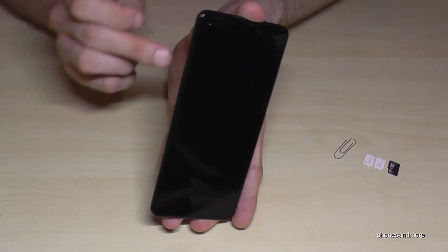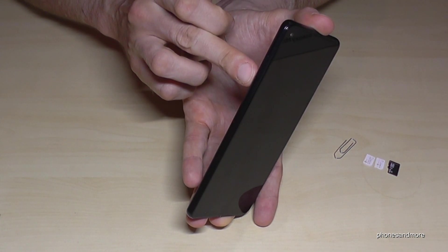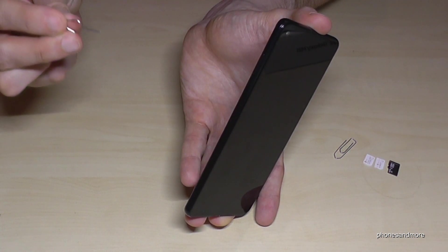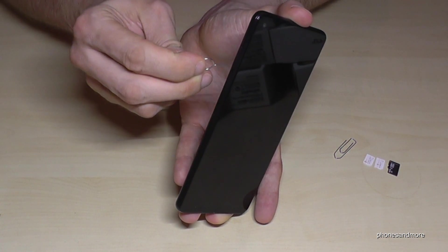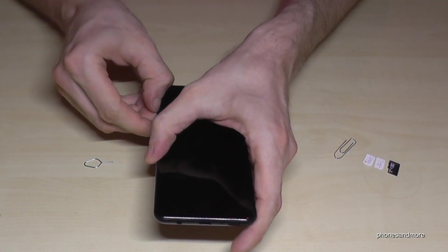If you hold the phone like this, you will find on the side of the phone the SIM tray. Below the SIM tray there is a small hole, and with the edge of the SIM injection tool or the paper clip you enter that hole, press a bit, and the SIM tray will come out.